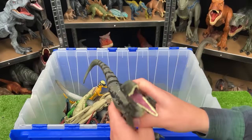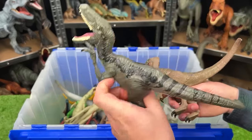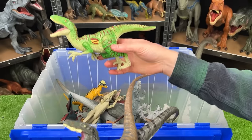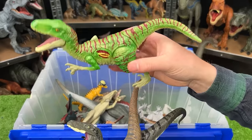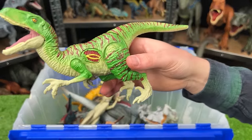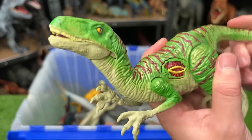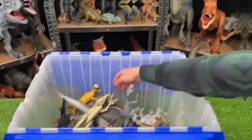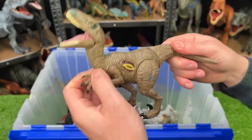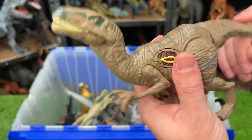I see a few more Jurassic World Velociraptors. We've got the dark green with black striping and brown with gray striping. We've got a special one that is a bright green with red striping — this one actually has a few actions: a battle damage button on its side and the tail activates the mouth too. And here is another Velociraptor, also with the battle damage on its side and the tail chomping action.